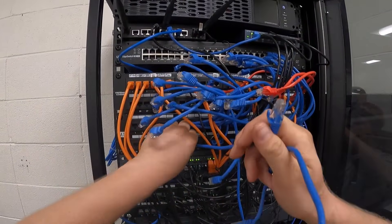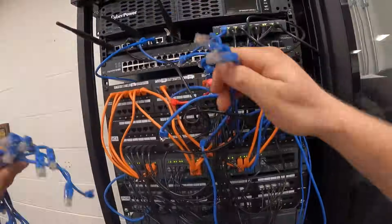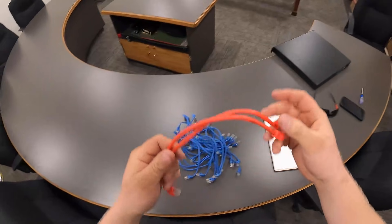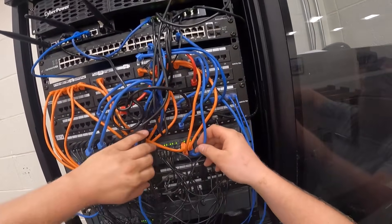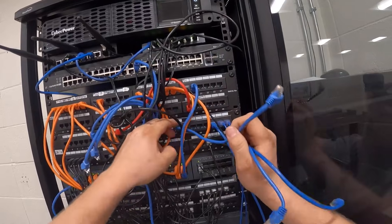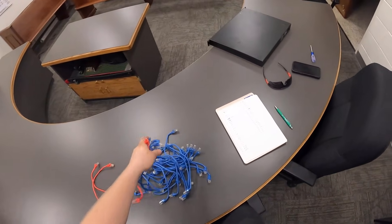The red ones are for the original access points, but we've doubled the amount of access points here. Some of these are a little difficult to unplug — they've never been unplugged before.